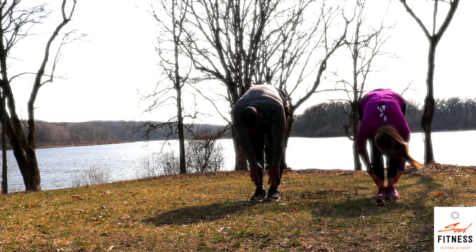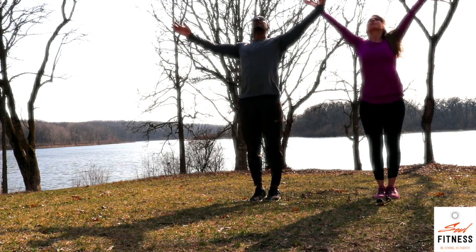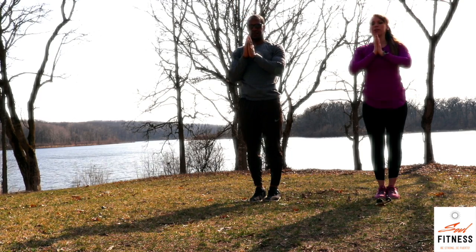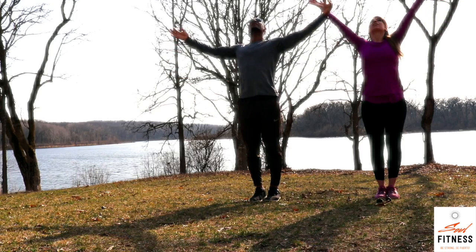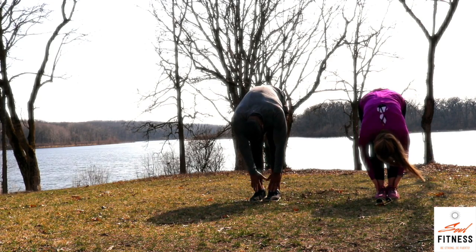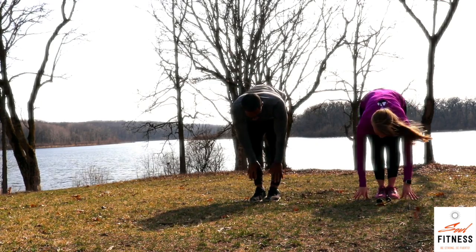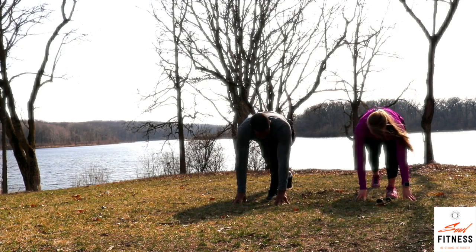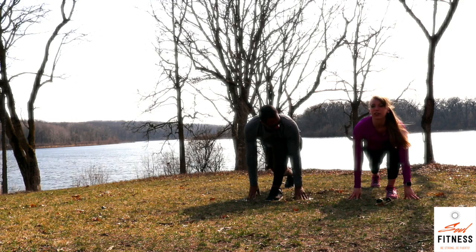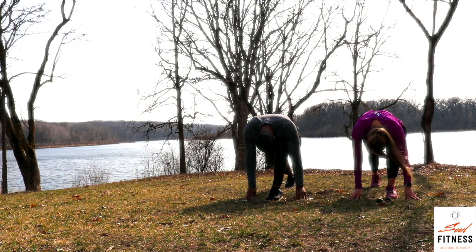Exhale, folding once again, forehead towards your shins. Inhale, press down to reach up, lengthening through the back. Exhale, palms to your heart center. Inhale, reaching up tall. Exhale, dive forward — forehead working its way towards the shins. Inhale, halfway lift, extend through the crown of the head. Exhale, folding. Step the right foot way back into the runner's lunge. Keeping the fingertips rounded, grounded on either side. Inhale, lift the chest. Exhale, round chin to the chest.